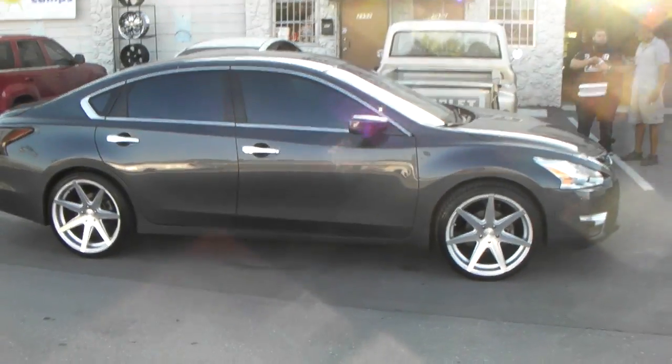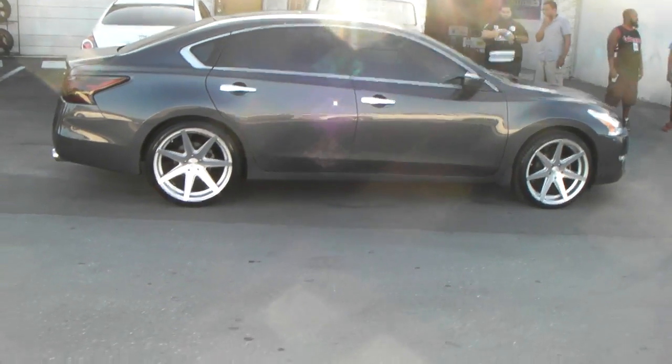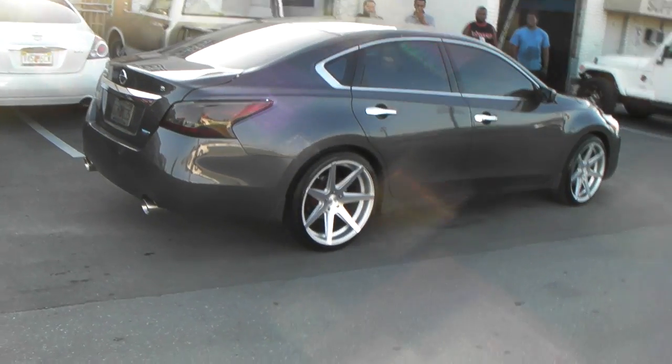This car can be lowered and dropped, so that's always an option. You can do coilover springs — I would only suggest a one-inch drop. You might have to roll the inside of the fender, but the tire is stretched enough where you shouldn't have to.